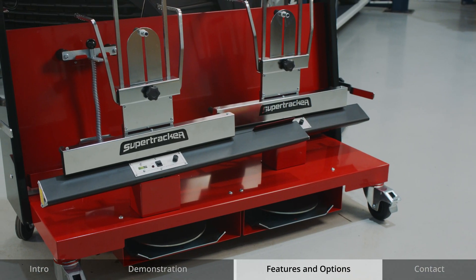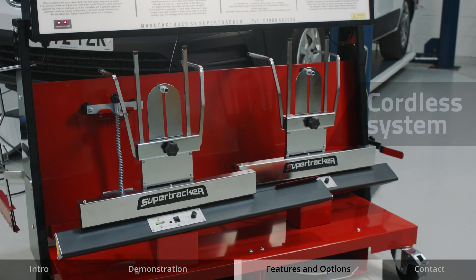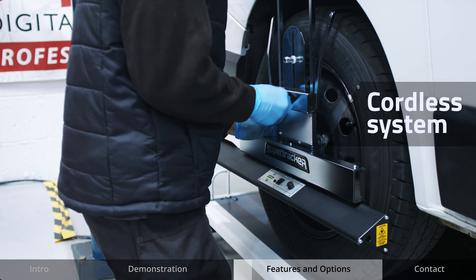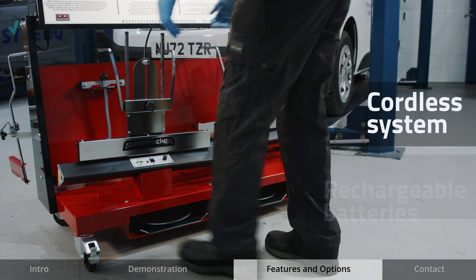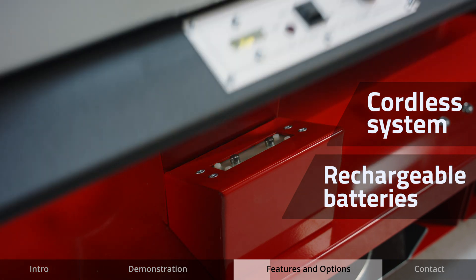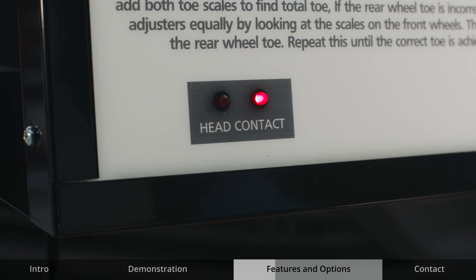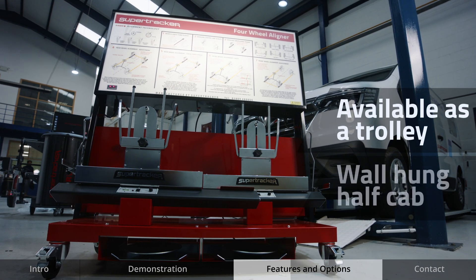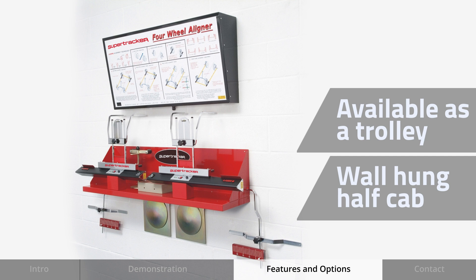The laser aligner from SuperTracker is a useful cordless system with hangers to fit wheels from 12 inches to 24 inches. It features rechargeable batteries which mean the measuring heads are conveniently charged from the unit when not in use, with a light indicating when they are on charge. It is available either as a trolley as demonstrated here or a wall hung half cab as a space saving option.